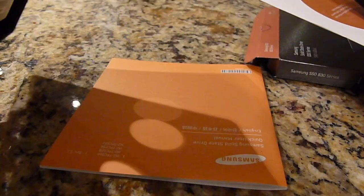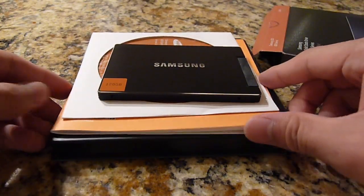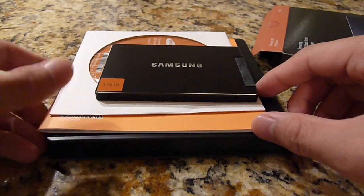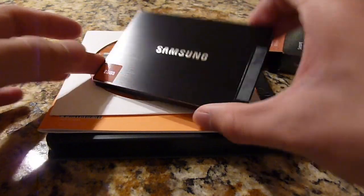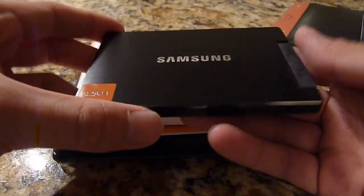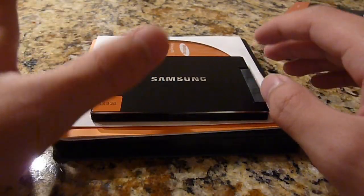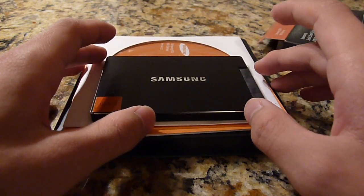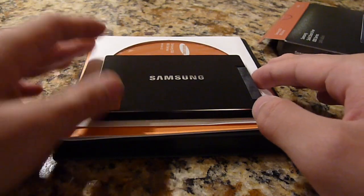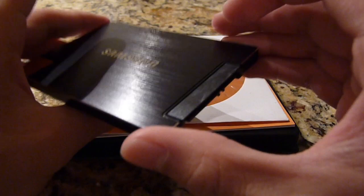You don't get a lot else in this particular kit, but you do get a little instruction manual. So this is the notebook kit and you get three or four things: a little tray, an instruction manual, a CD with a more in-depth manual and the Magician software from Samsung, and you also get the drive itself. This is a pretty cool upgrade — probably the biggest upgrade you can do to a computer that does not already have a solid state drive. It will give you a big boost in speed and I think a lot of people would appreciate that kind of boost.